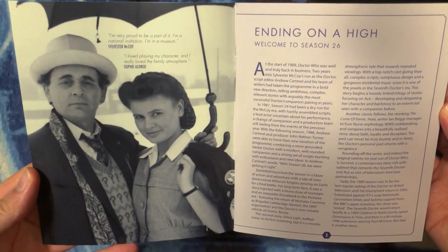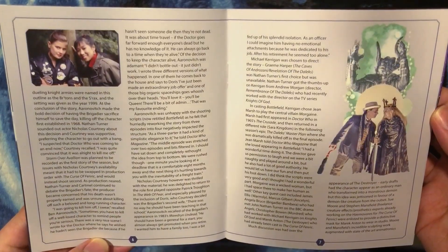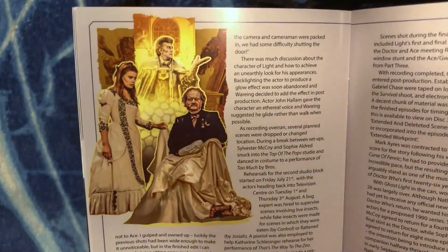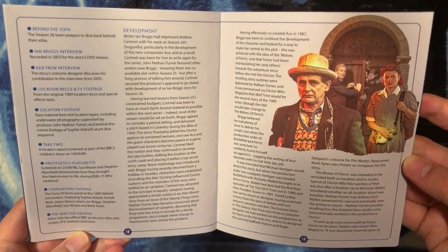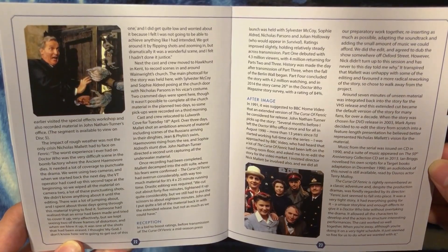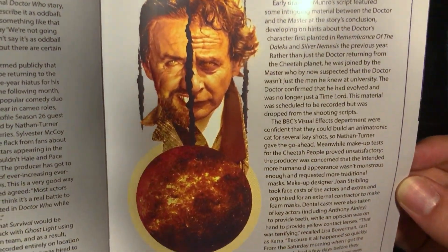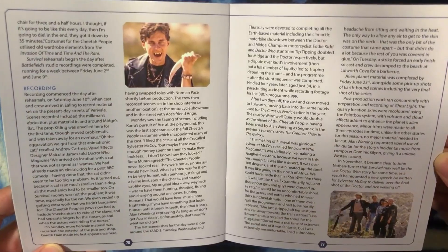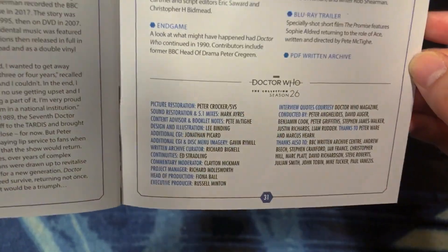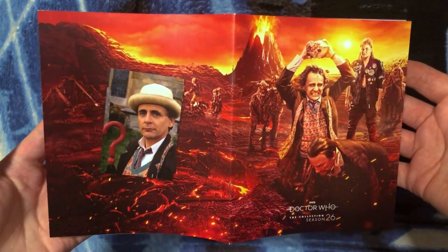Here we have the cover of the booklet with the beautiful artwork by Lee Binding. Opening it up, pages 2 and 3 feature a beautiful picture of Sylvester McCoy and Sophie Aldred. We then have pages 4 through 15 with beautiful artwork from Ghost Light, pages 16 through 19 with artwork from The Curse of Fenric, pages 20 through 27 with this incredible artwork from Survival — oh my gosh, that split down the middle with the claw marks is incredible! Pages 28 through 31 include a list of credits for all the wonderful people who made this release possible, and on the back a beautiful picture of Sylvester McCoy continuing the artwork from the front in a stunning two-page design.